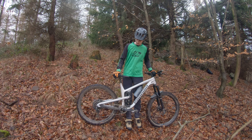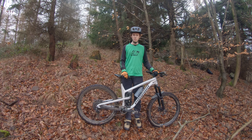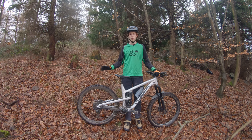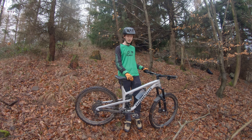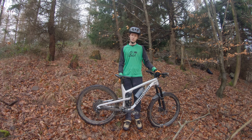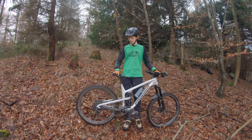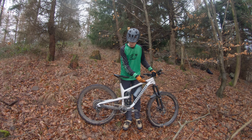Rund um den Sattel: es ist ein neuer Dropper Post drin, das ist jetzt der Race Face Turbine. Ein älteres Modell, weil ich das gebraucht von einem Freund habe, funktioniert aber super – deutlich besser als der RockShox Reverb. Ich habe auch mal endlich einen vernünftigen Hebel und nicht mehr diesen Plunger Remote. War super einfach zu installieren. Der Sattel ist noch der alte von Ergon – ich weiß nicht genau welches Modell, aber ich glaube es war nicht günstig.